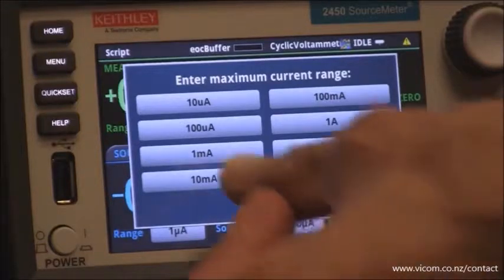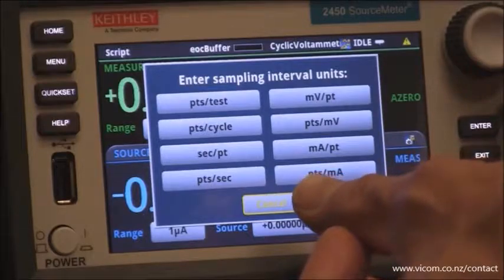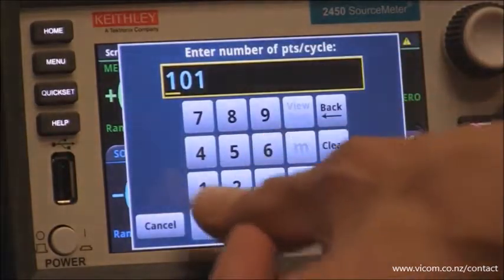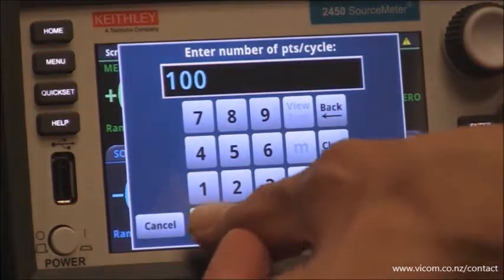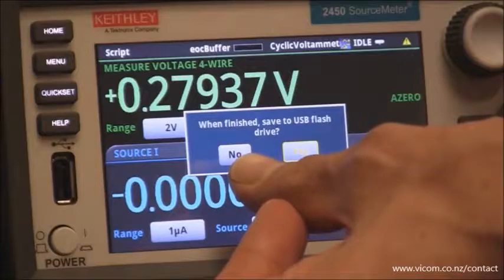For the maximum current range, we're going to select a milliamp based on the chemistry. The sampling interval units — we're going to select the number of points per cycle, and I'm going to select 1,000 points per cycle. Am I going to save the data to the USB stick? I'm not today.